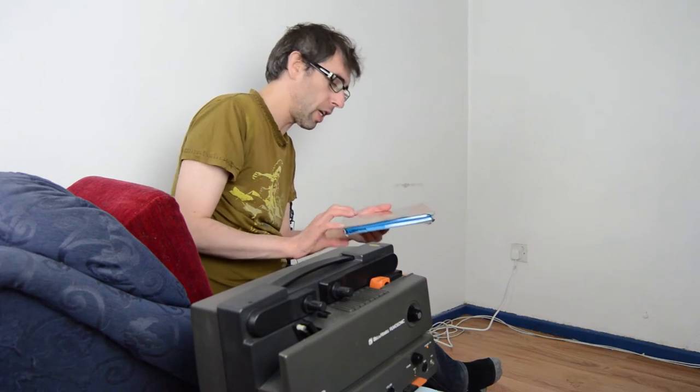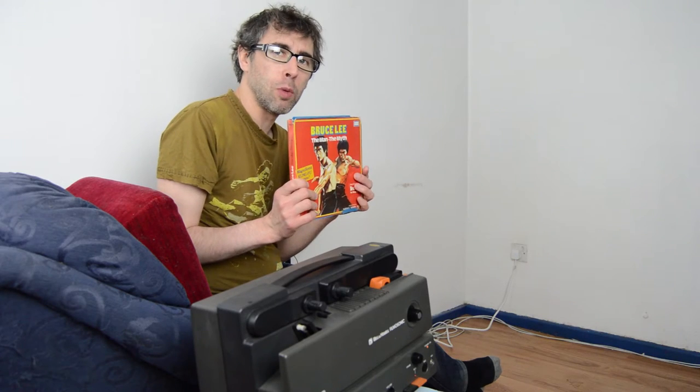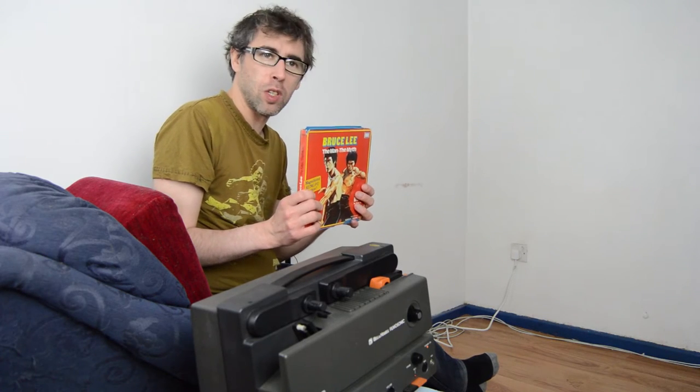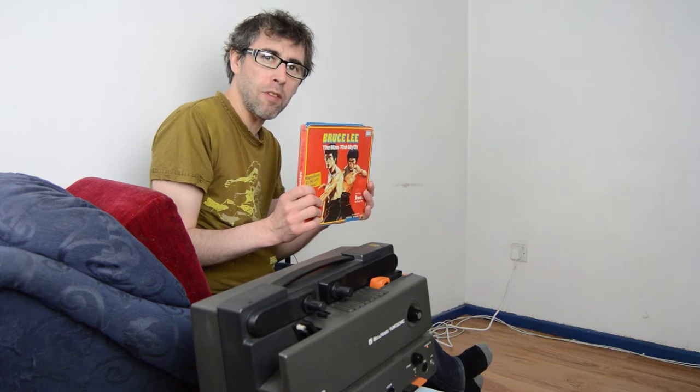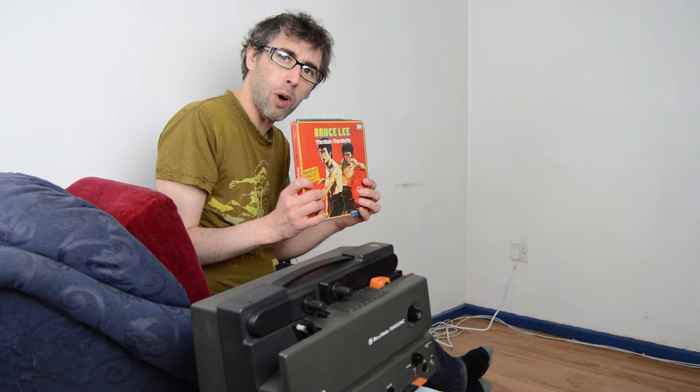What we're going to be looking at today is Bruce Lee - The Man, The Myth. What's really funny about this film is it explains so much about my childhood, because it's like a Bruce Lee exploitation movie, cashing in on his death and everything. Classic 18 certificate though - classic Christmas party material.